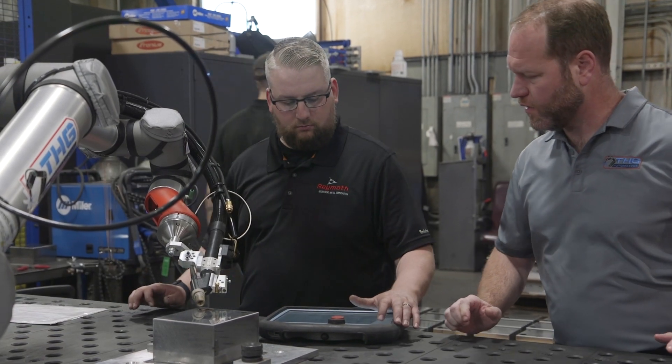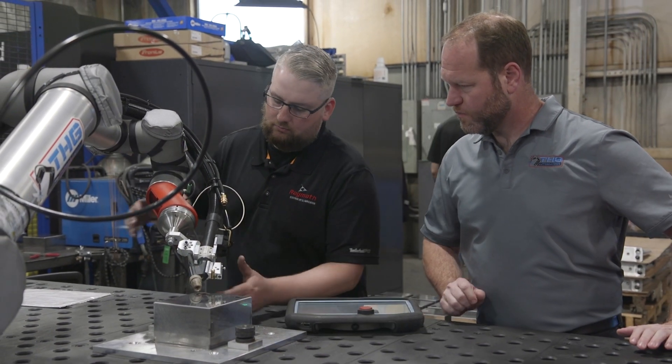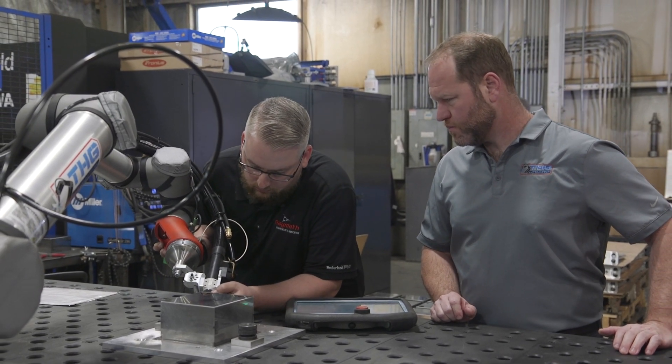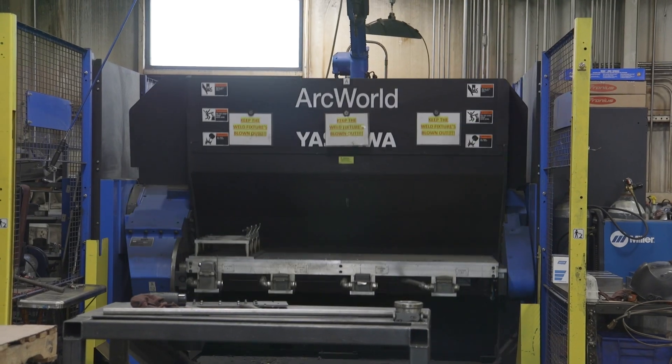When THG's first robot arrived at RayMath, Matt came in and delivered the system. We had about a day of training and we were in production by the next day — compared to the industrial robots that I was used to, which take weeks to set up and get running.